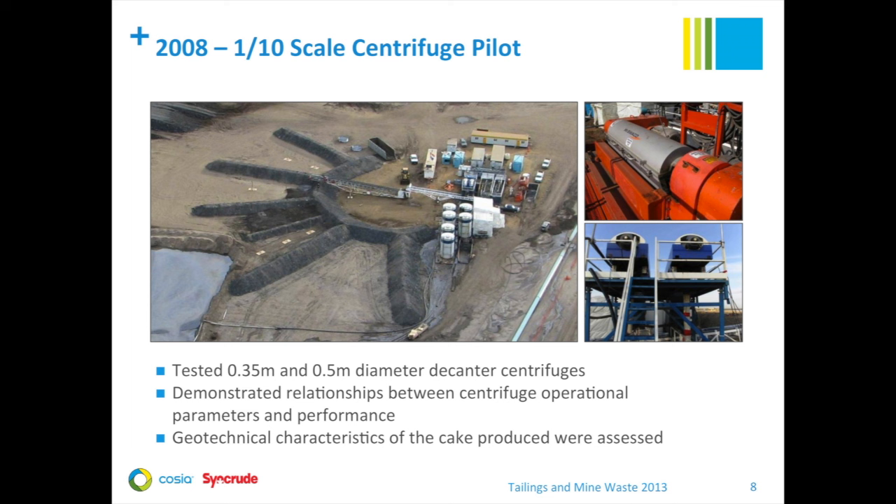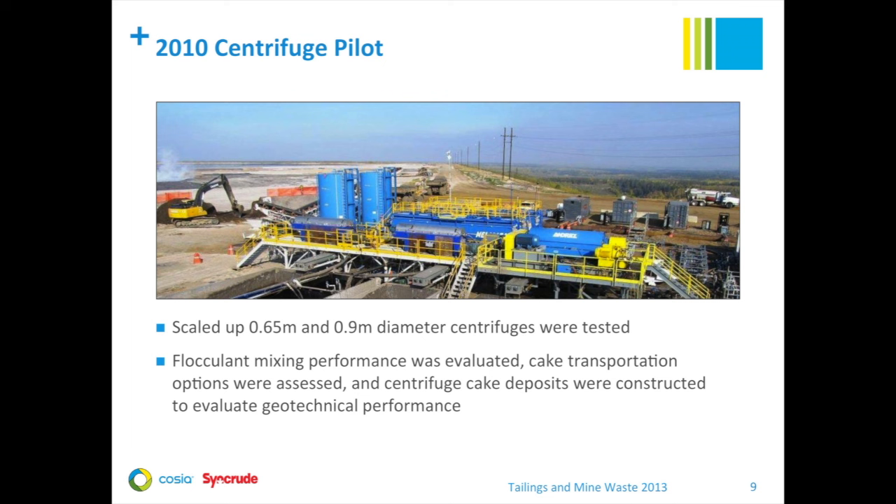In 2008, we moved forward with a major field pilot to evaluate centrifuge operation and to produce a centrifuge cake deposit. The deposit was evaluated for its geotechnical characteristics, and its one-year performance was measured in 2009. Two types of centrifuges of different sizes were evaluated in this study. In 2010, we moved up to a one-third scale centrifuge pilot with 2.65-meter and 1.9-meter diameter centrifuges. One was a drilling mud machine and another was specially designed for fluid fine tailings treatment. The main focus was to define critical centrifuge design parameters, quantify the importance of flocculant mixing, and test centrifuge cake transport and deposition.